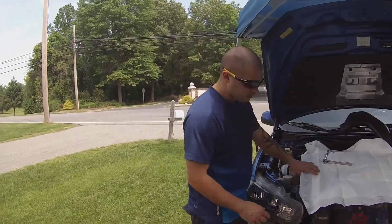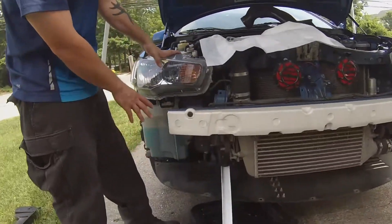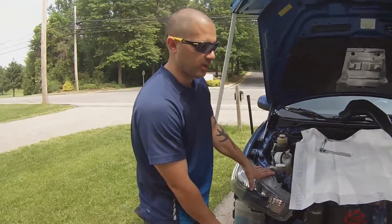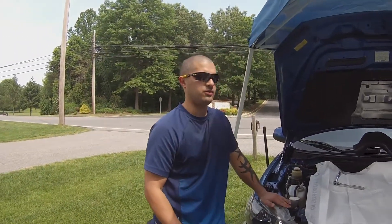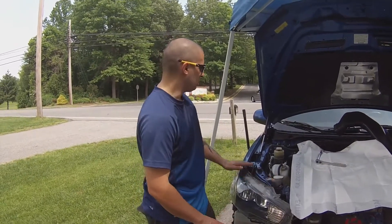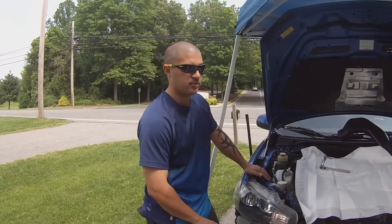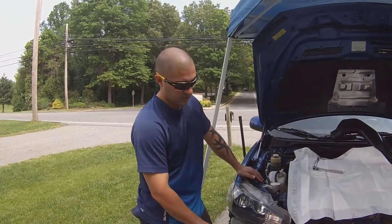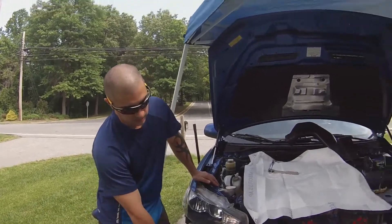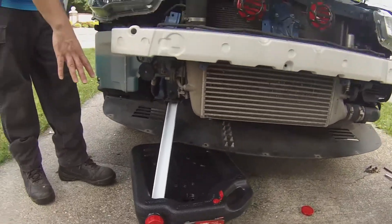The first step: because he has an SSP under panel, we took off the front bumper so we can channel the coolant away from the car and not onto the ground or the under panel. Normally you would take off the entire under panel after you have the car jacked up on jack stands — you don't need all four jack stands, just the front. But because of his SSP under panel and how heavy it is, we're making it easier by removing the front bumper, using a plastic channel to pull the coolant away once we start draining into the drain pan.